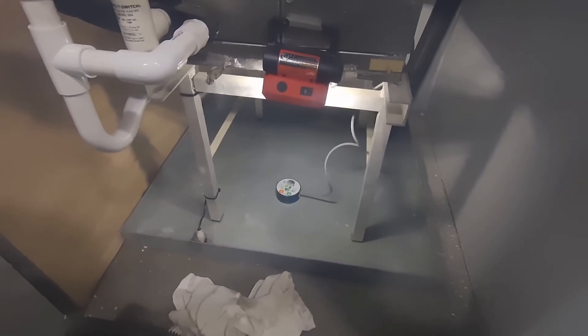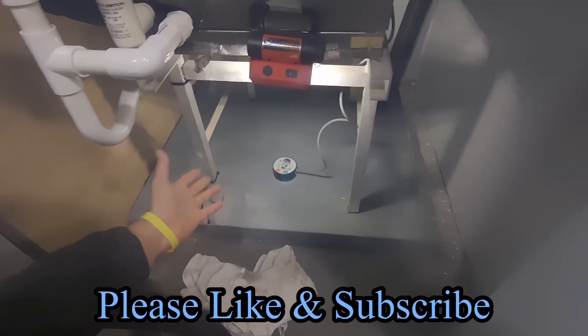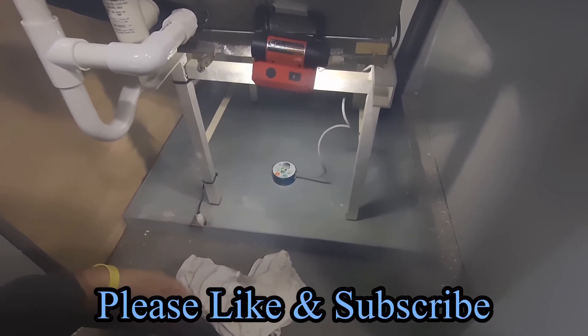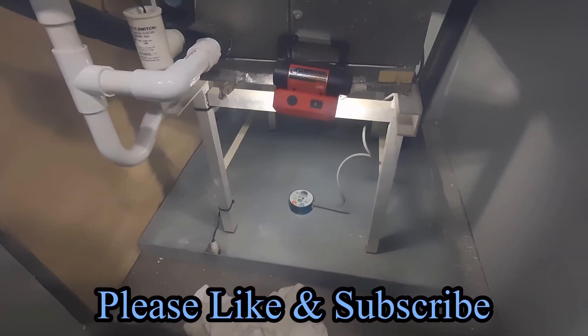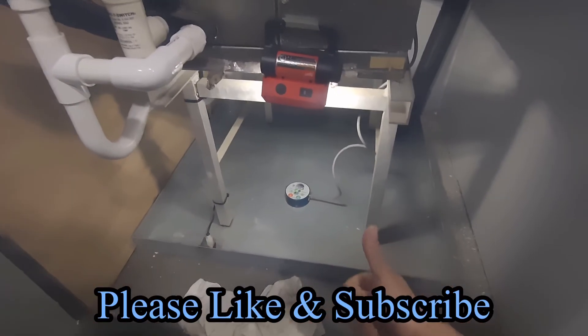The switch has reset, it's been running for 20 minutes and you're good to go — there's no issues. Thanks for watching the video. I hope you learned something. Please go ahead and like and subscribe, and have a great day guys.